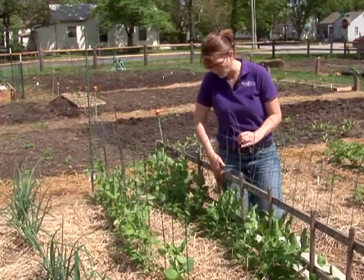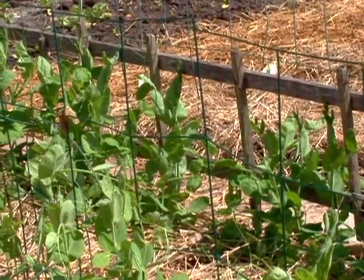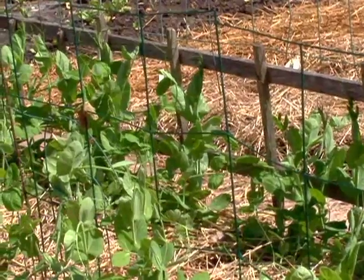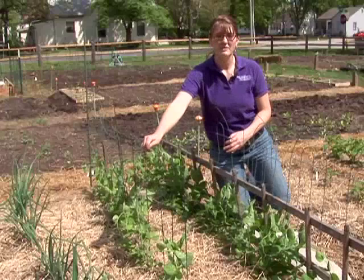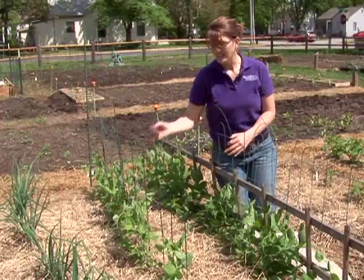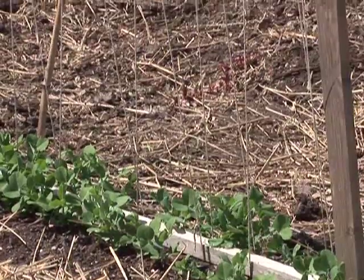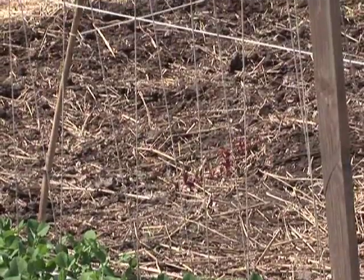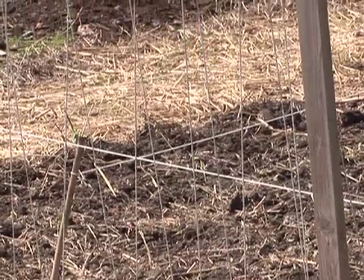Especially if you have a small space, trellising can work really well. Several different types of trellises can be put together. This one is just a simple garden border cage to allow the peas to grow up. You can also use a hog wire type fencing. Another style of trellis is real simple — just make a frame and tie parallel strings to the framework of wood.